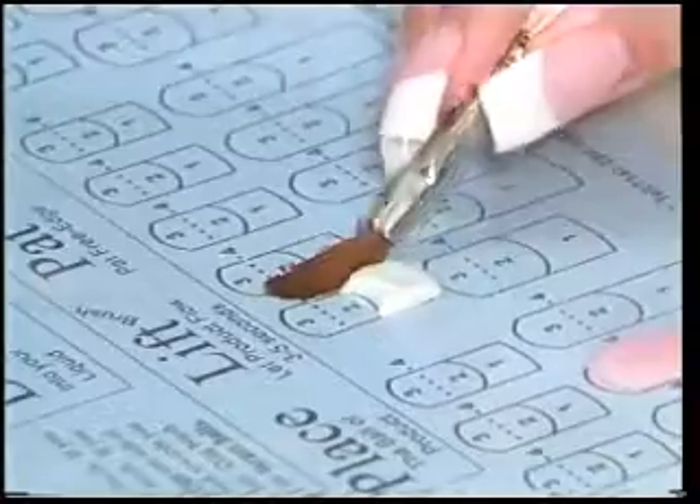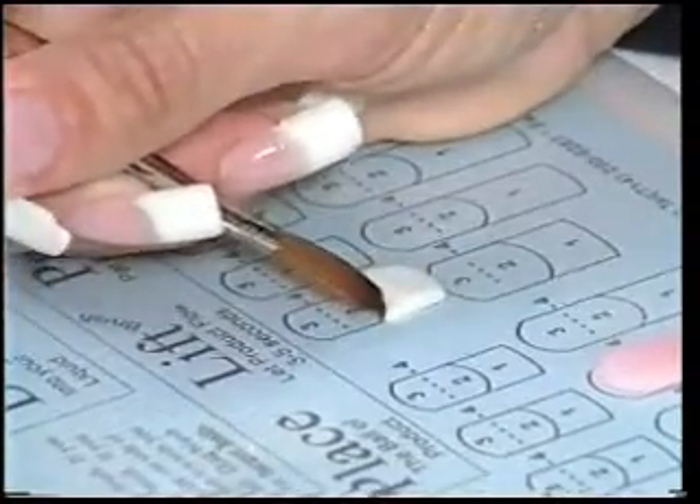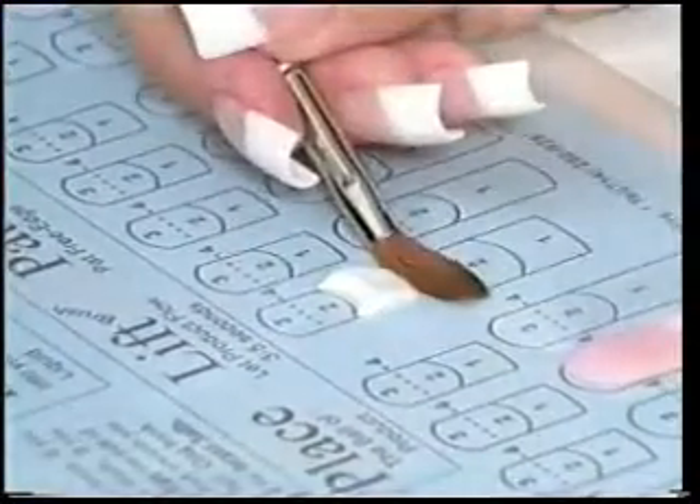Get it nice and smooth here. You can even that up.